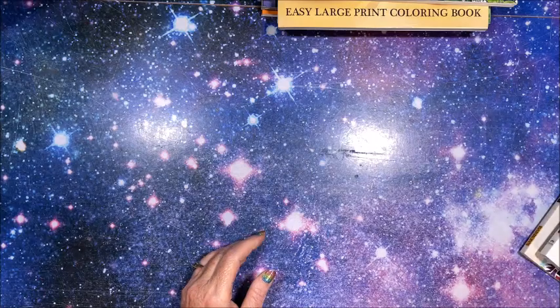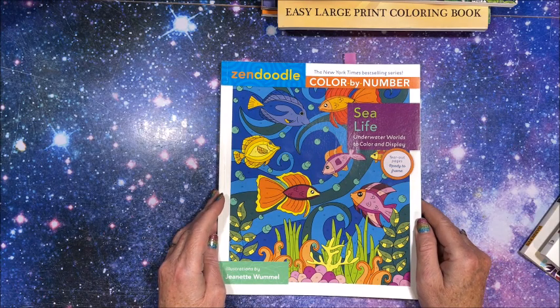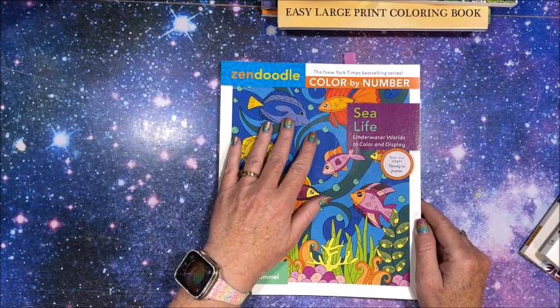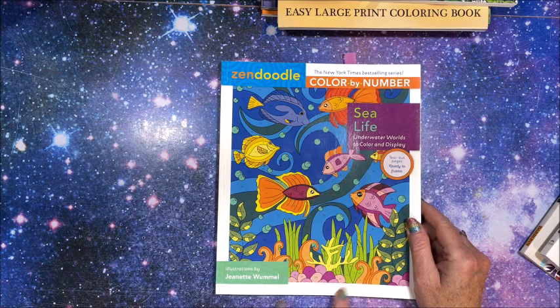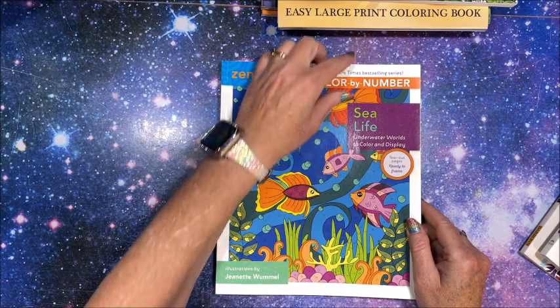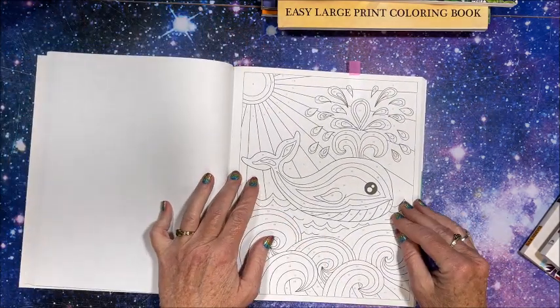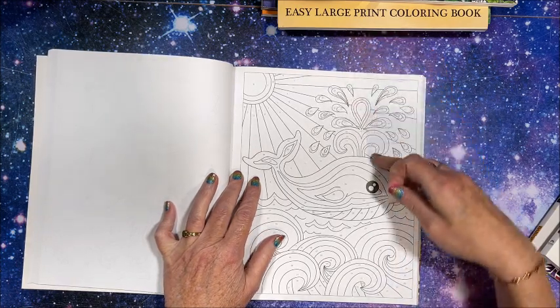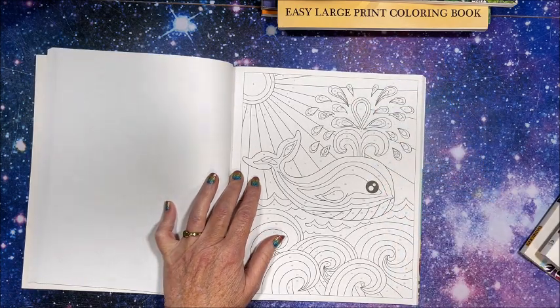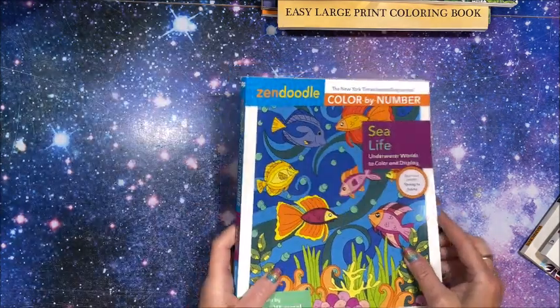Then we had to find a whale. I figured there had to be a whale in this Zen Doodle Color by Number book because this one is Sea Life, by Jeanette Wommel. And here is this cute whale spitting out some water. So that's the whale.